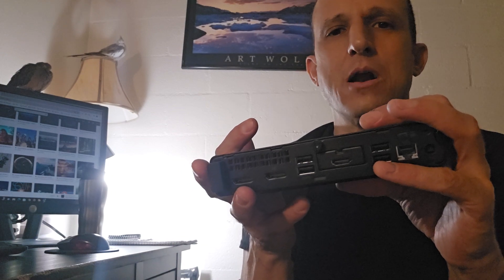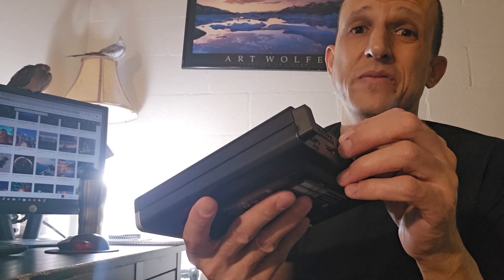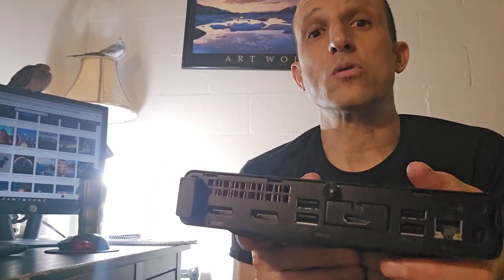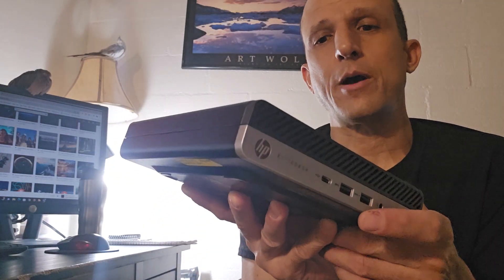You can always get a cord that goes from HDMI to VGA or whatever you need. I recommend getting a good quality cord for video — spend a couple extra bucks to get one that supports at least 4K and higher signal transfer. I had screen flickering on one of my units using a basic HDMI cord, and simply switching to a different higher-quality brand completely eliminated the problem. Definitely something to keep in mind.